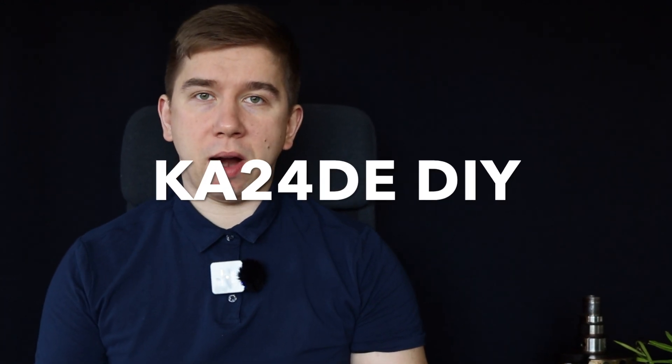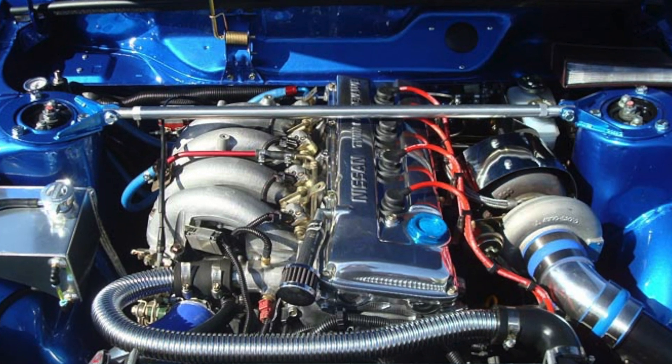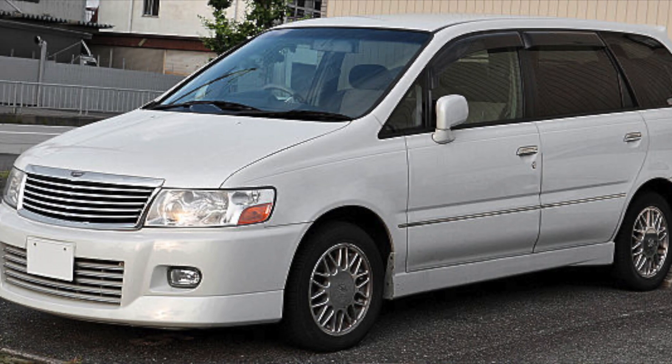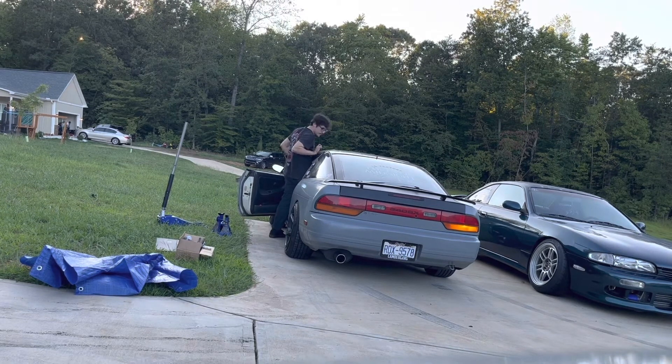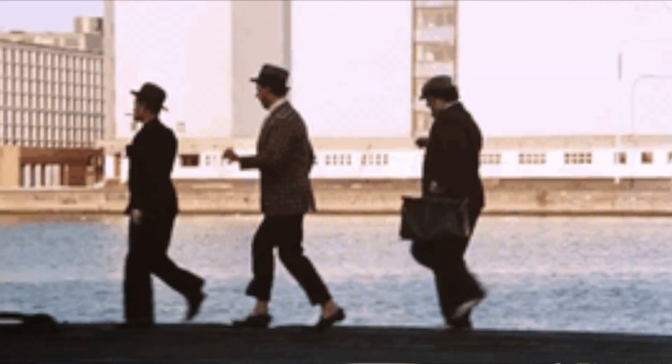The KA24DE can be found in a variety of cars like the Nissan Navara, Nissan Altima, or Presage and Basara in Japan. But we are here because of its application in the Nissan 240SX. If you are here because of any other car, you are very welcome too. So if you have a problem with your KA24DE engine or you're trying to mod the engine without breaking the bank, just watch this video.